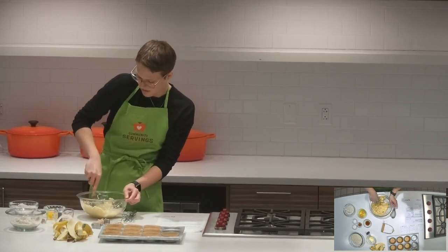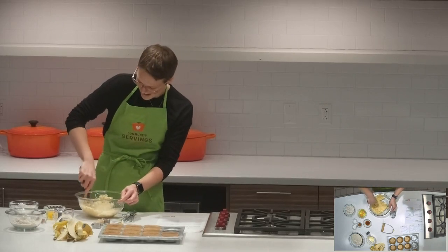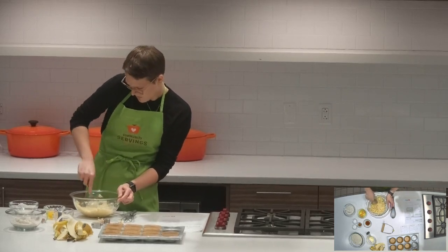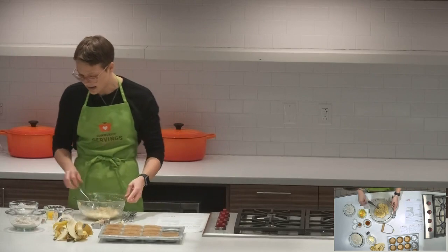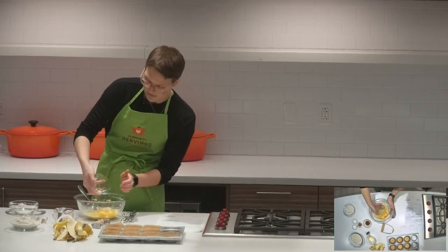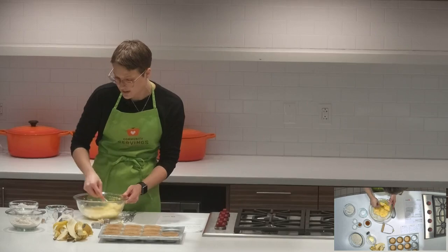You kind of just want most of the lumps out, but a few little pieces of banana here or there is nice to run into in a baked good. From here, we're going to add our two eggs. If you only had one egg, that would work as well, but I'm going to use two. It helps the muffin stick together well and rise nicely. You could use a whisk, but a fork works just as well.